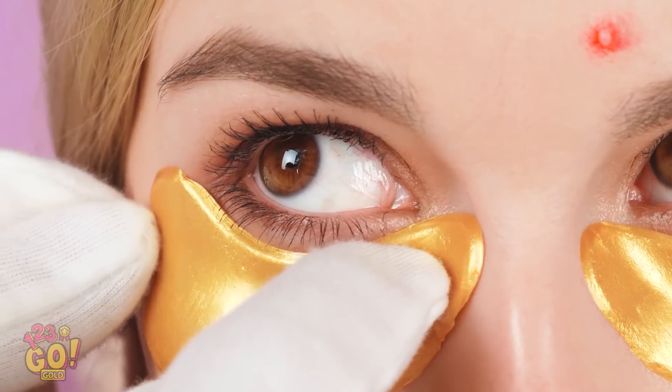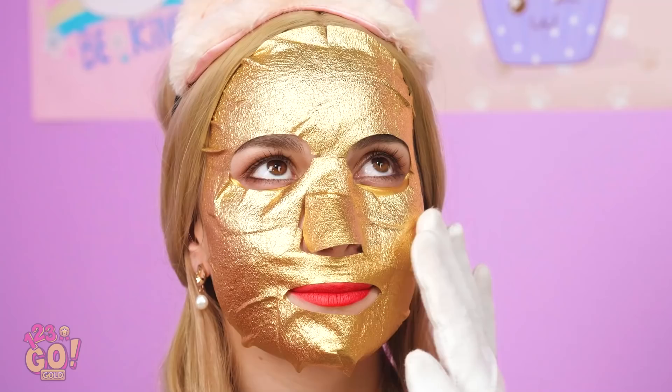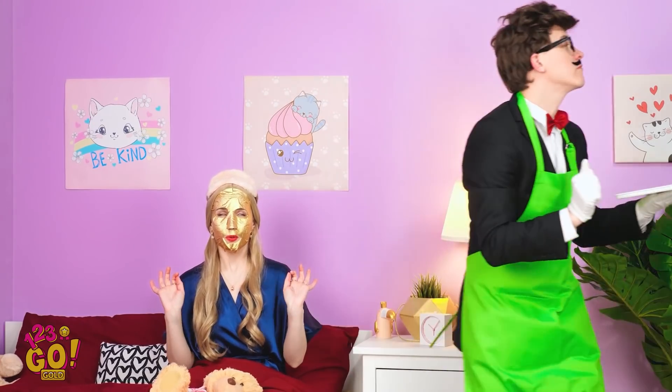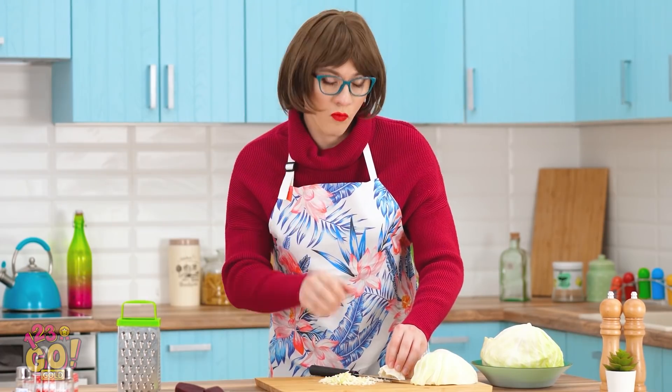I just have to stay calm. Close your eyes so I can spritz you. I'll just apply these eye masks. And this gold face mask, too. Gold has natural healing powers. I just have to remain calm. Everything will be okay.